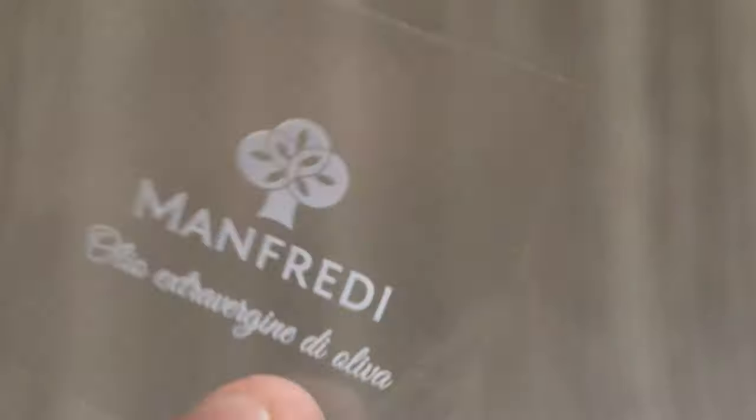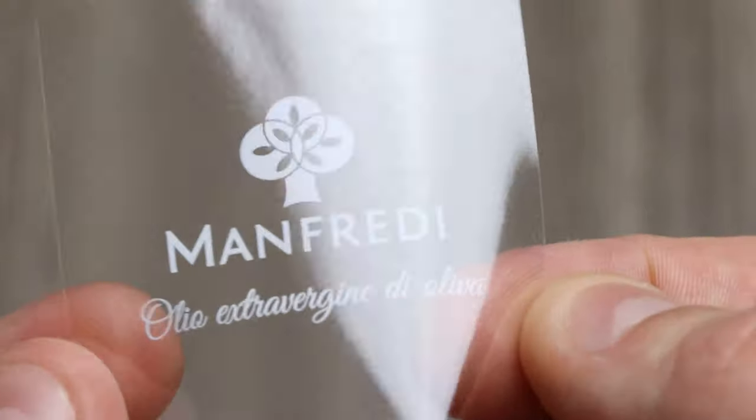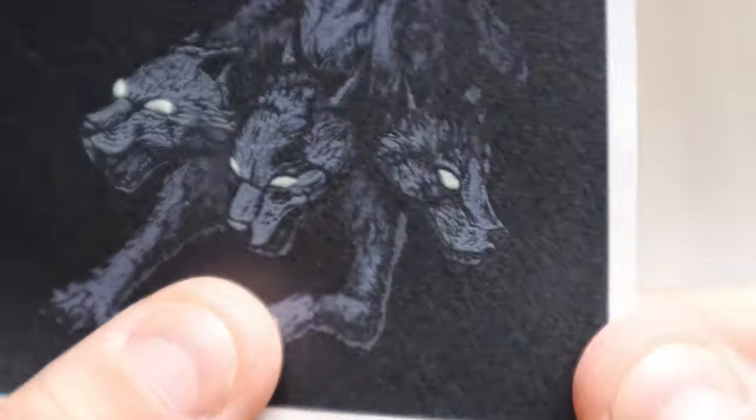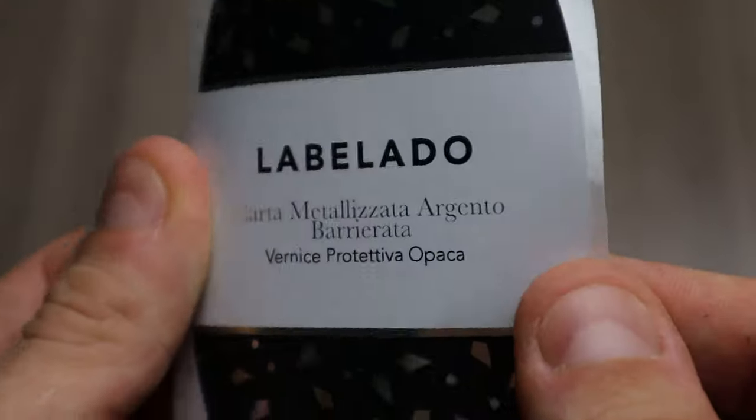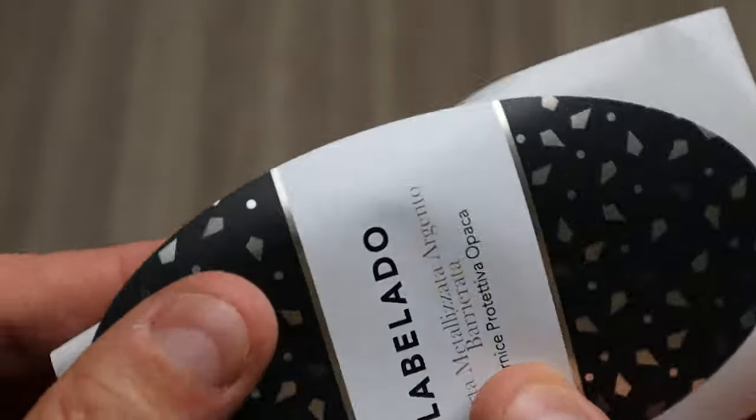How to effectively print white on your labels or packaging. Hello everybody, I'm Stefano. You may have to print on your labels or packaging elements in white color. Today we will see when this printing color is necessary and what are all the techniques you can use to obtain the best possible result in terms of quality. So without further ado, let's jump into action.